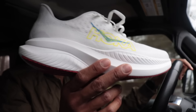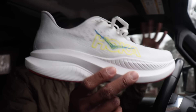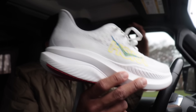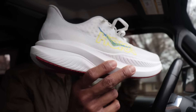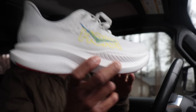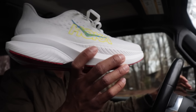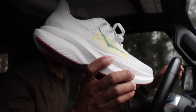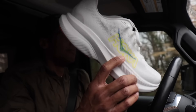My one potential concern beyond durability is how the foam here is going to perform for longer runs — anything over two hours. As a shoe that I would recommend as a beginner running shoe or daily trainer, it is a shoe where you're going to need to do 20 to 22 miles in. Most people likely are not going to use this as a long run shoe, but that would be my one concern: how is this foam going to hold up for two-hour efforts?